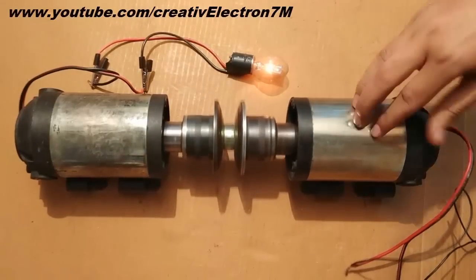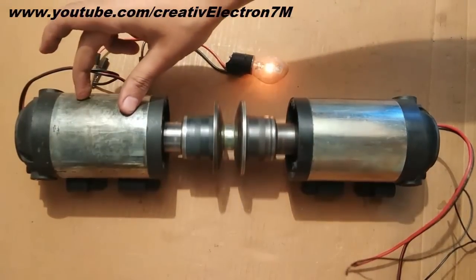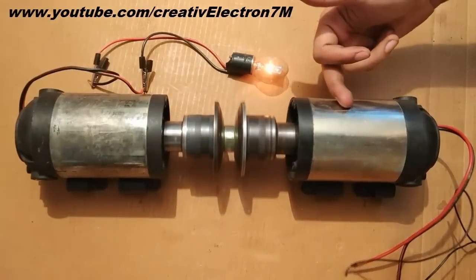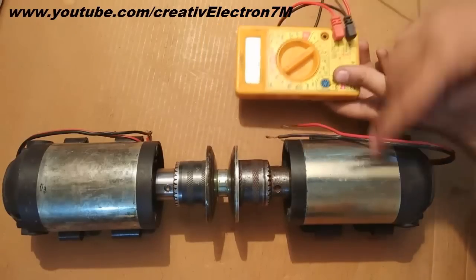In this case, this motor is acting as a motor and this one is acting as a generator. We can also interchange the system by connecting the DC supply there and generating electricity from the other motor. Now I am going to perform an electricity generation test on a single motor.